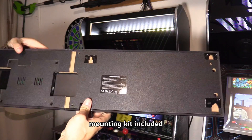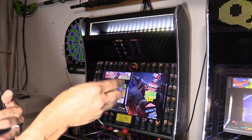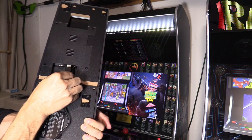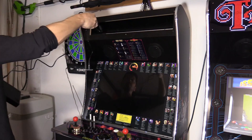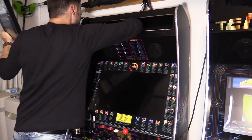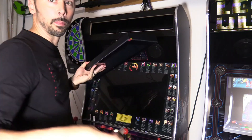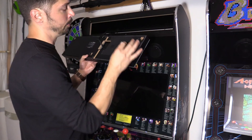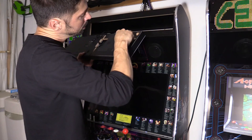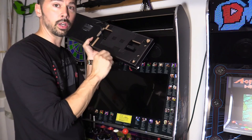Before you mount it, make sure you plug in the cables. Here's the power cable — plug that into the power port right next to the USB port. You want to power off your Legends Ultimate and run the cables. One last thing: you do have to purchase your own USB drive, plug it into your PC, and format it to FAT32, then plug that into USB 2.